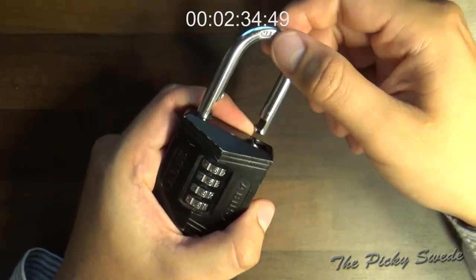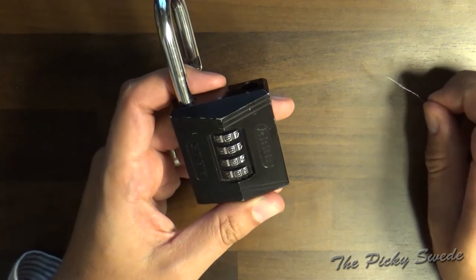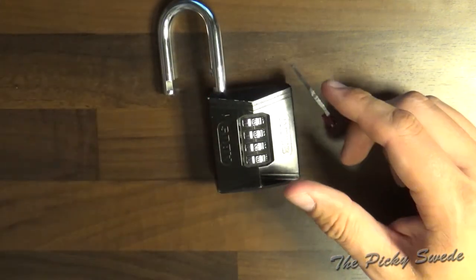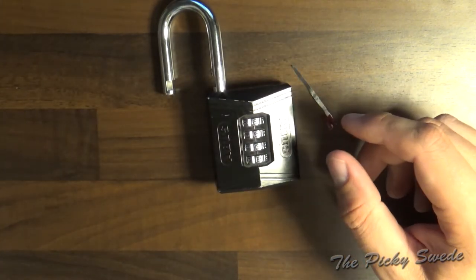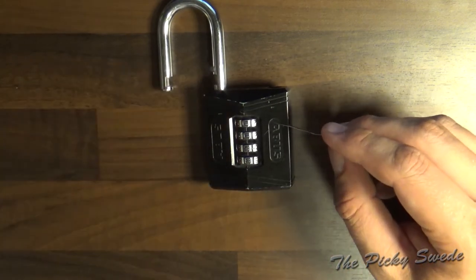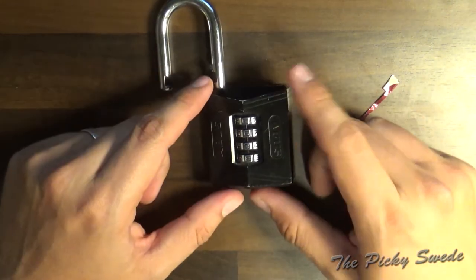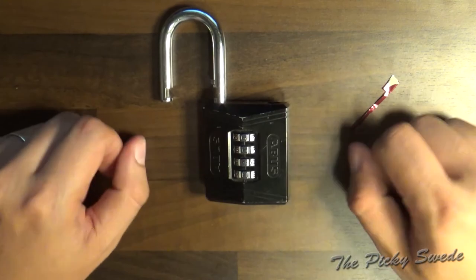Let's see if the lock is open — yes! So that's how you decode the ABUS 158 in a short period of time. This method works on several ABUS locks, not just this one. I have another lock I'll try to confirm this on — the 165-40 — but that's for another video. At least for locks where they have the numbers in the middle like this. Anyway, that's how you decode the ABUS 158-50. Thank you, don't forget to like and subscribe. This is the Picky Swede.